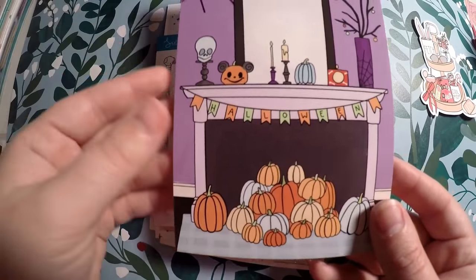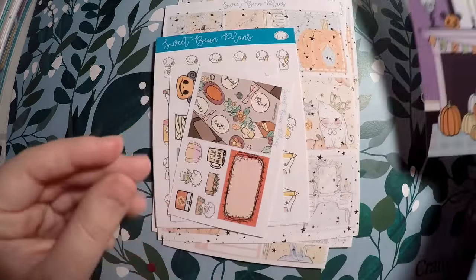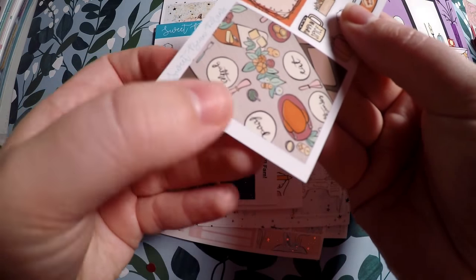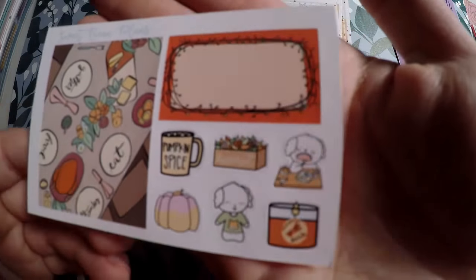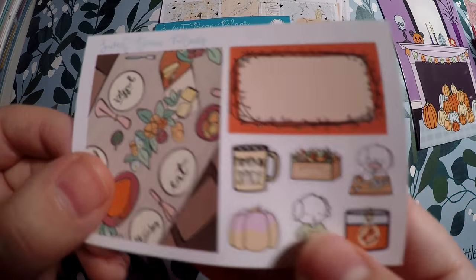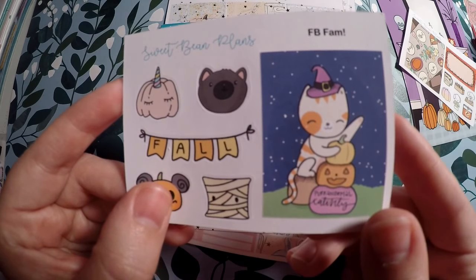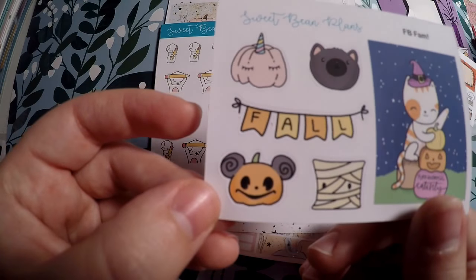This is her Halloween postcard — I think she had different designs, but I was excited to get any of them. Then I got this cute little freebie that is very Thanksgiving-oriented. It says gather food, eat — this might even be a sneak peek of a kit she has coming. You've got the little bean character pigging out, a little fox on his shirt, and a fall candle — pumpkin spice. Very cute for fall and Thanksgiving. And here is a Halloween one that says 'paranormal cat-tivity,' with a little pumpkin, a little fall banner, and a cute little Disney-oriented pumpkin.